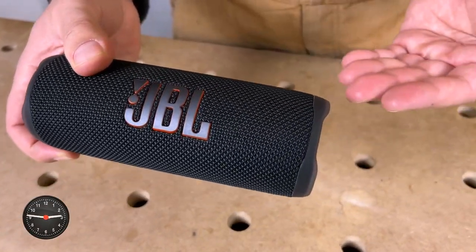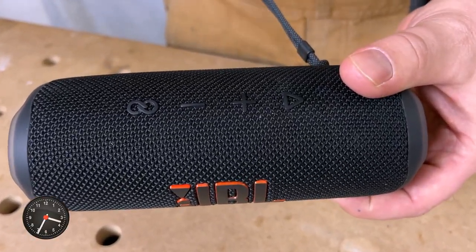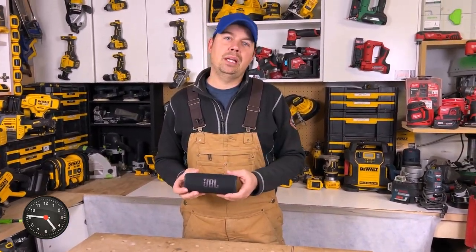The speaker will allow you to play for up to 12 hours. You might be able to get a little bit longer depending on how you play your music — if you're kind of turning it on and off, you might be able to get close to 20 hours of run time.